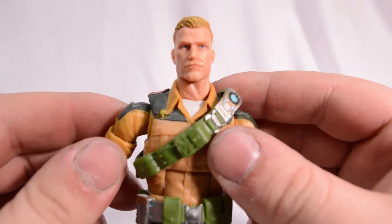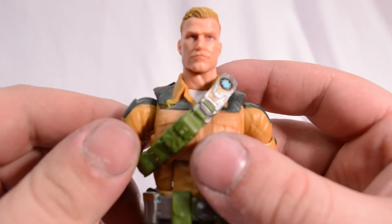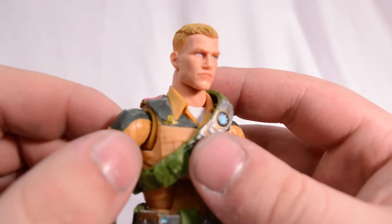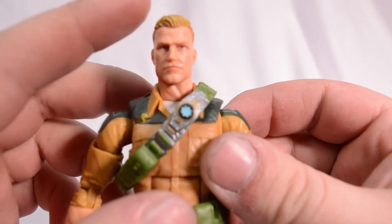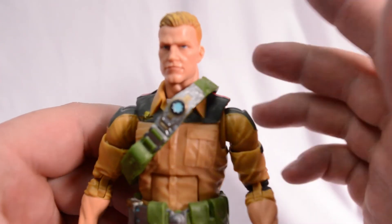Alrighty, dorks, that's going to do it for me on this figure review. As always, don't forget to subscribe if you want to see more figure reviews from me. Leave a comment down below if you're as surprised and pleased with these G.I. Joe Classified figures as I am. And don't forget to drop a like on this video. Thank you. Goodbye.